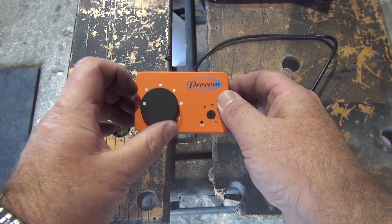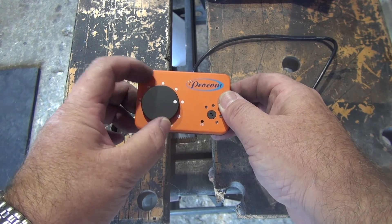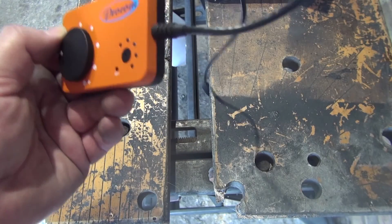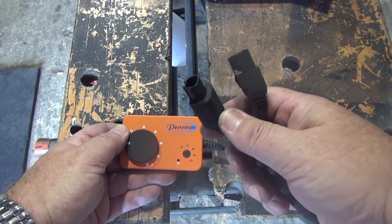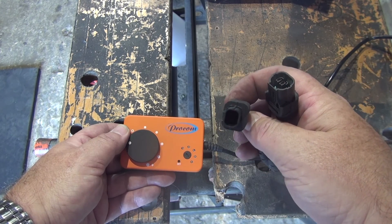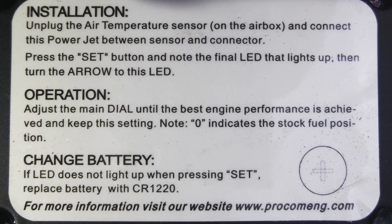Still looking quite simple - only two dials and one button. Not exactly sure where the ten settings come in on this yet. You have to order this bike-specific to make sure you get the right connectors for your bike. These connect between the air intake sensor on your air box and the loom. You'll find the instructions on the back of the unit itself.